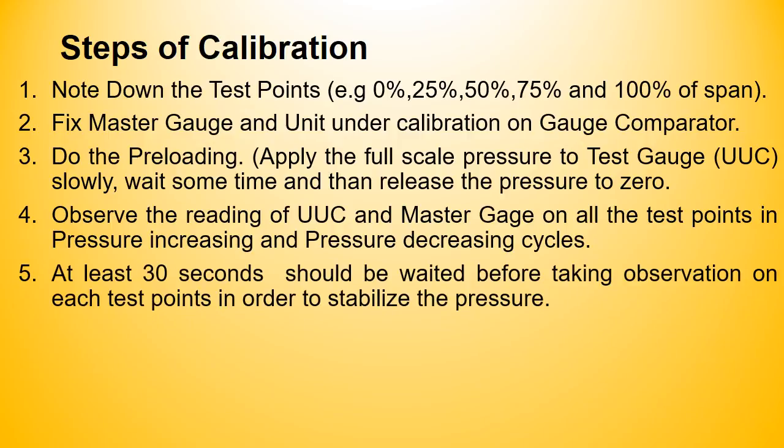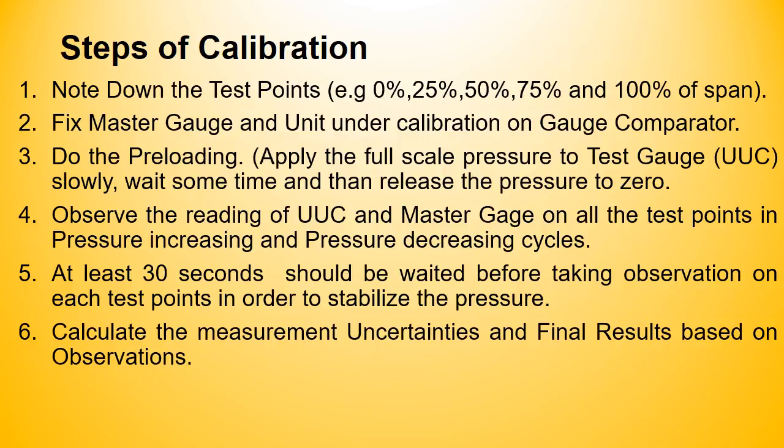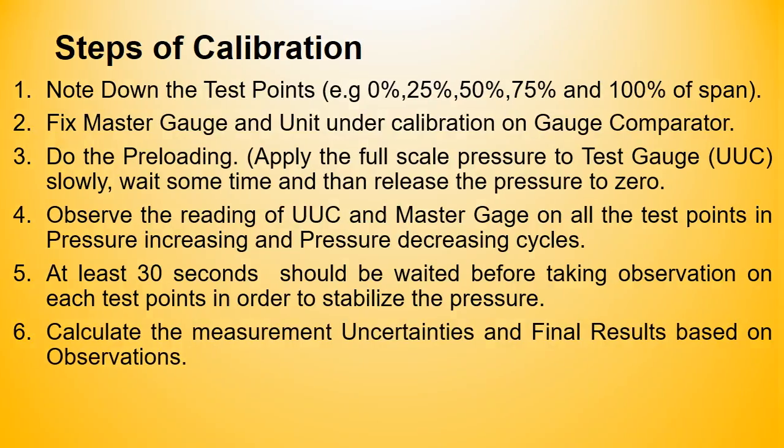Step 5: Calculate the measurement uncertainty and final results based on the observations.